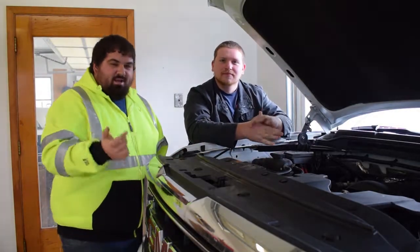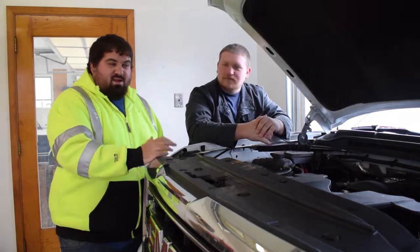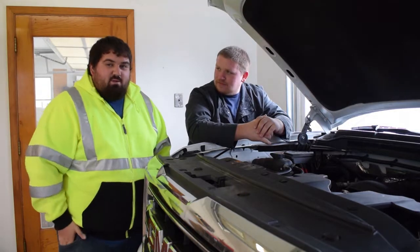Alright guys, this was a successful project — thanks for tuning in. It did save all my presets and everything. I've never had it do that. There must be a battery inside that entertainment system.